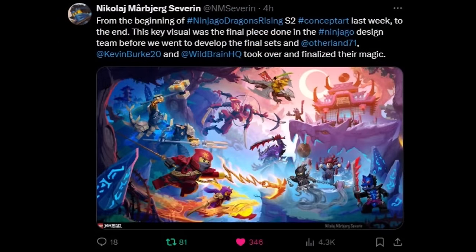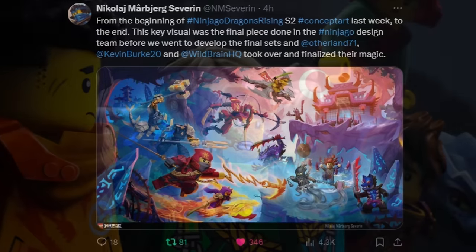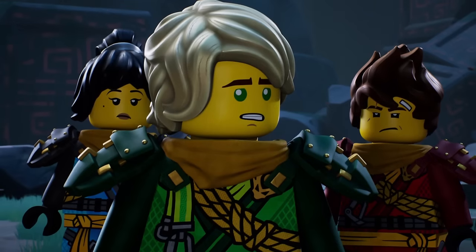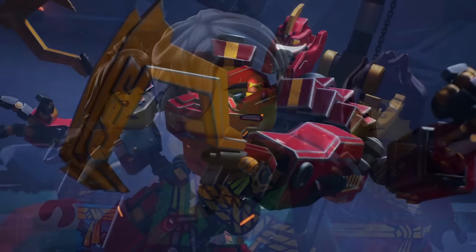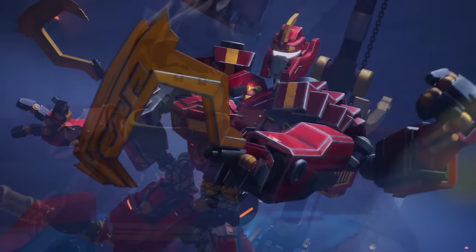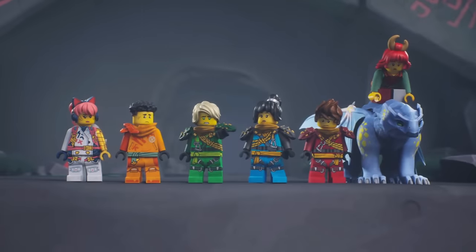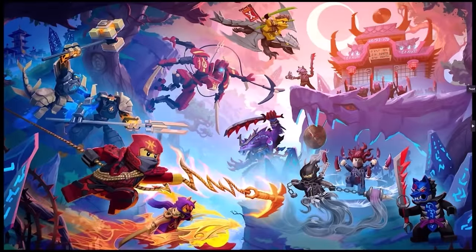They describe this piece as follows: 'This key visual was the final piece done in the Ninjago design team before we went to develop the final sets, and Doc Wyatt, Kevin Burke, and Wild Brain took over and finalized their magic.' So before the writing, before the sets were developed, there was this piece. There's a lot that's very different compared to the final product, but there are a lot of things that are similar. Let's dive deeper into this piece and start breaking it down.